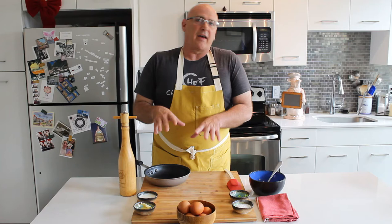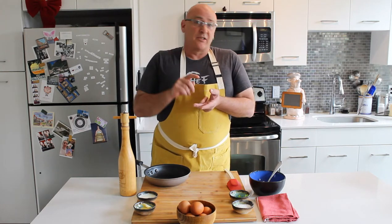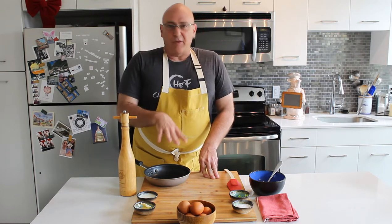Before we get into the two types of eggs that we're going to cook today — which are going to be scrambled and sunny side up — I want to talk a little bit about eggs themselves and about egg pans. But first, let's go to the egg pan.